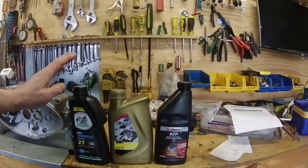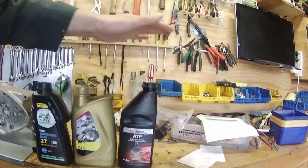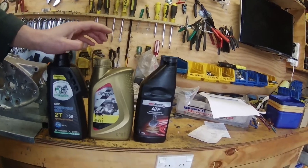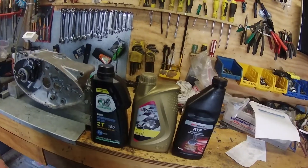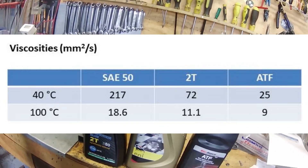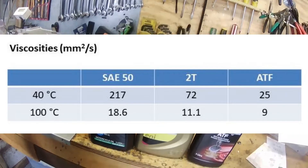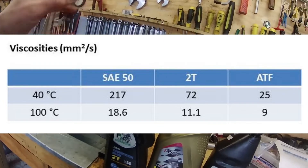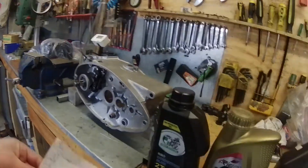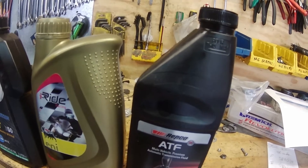Since then I did some leakage tests. With the SAA 50 oil, it virtually doesn't leak at all. Then I did a test with the ATF, and the most important one I thought was testing it with a standard synthetic two-stroke oil. I'll give you the viscosities: at 40 degrees, the SAA 50 is 217, the two-stroke oil is 72, and the ATF is about 25 — so quite a bit thinner. For the ATF, I was losing about 1 milliliter every 72 hours — so in three days I lost a milliliter.